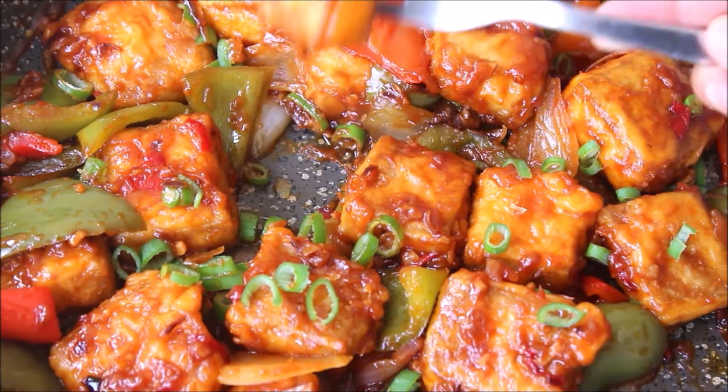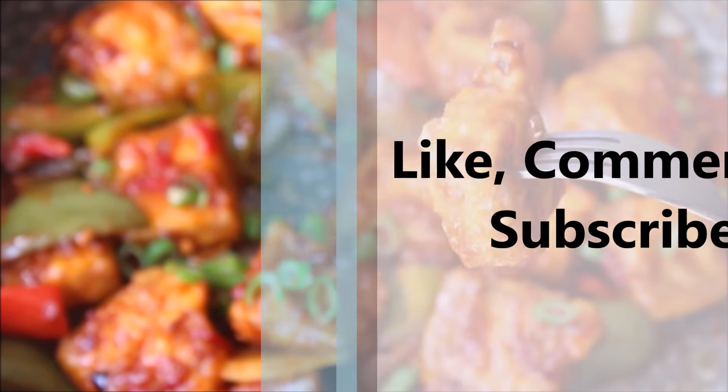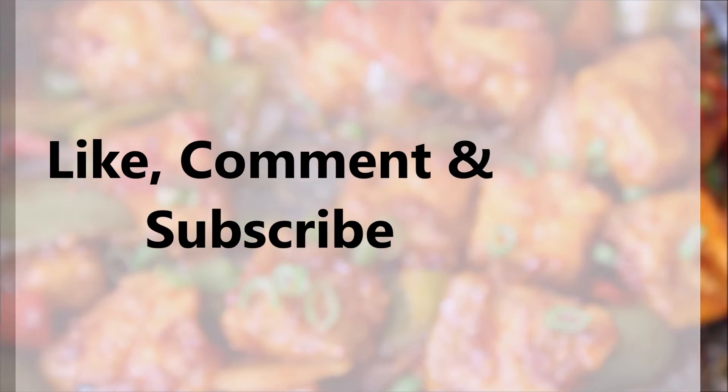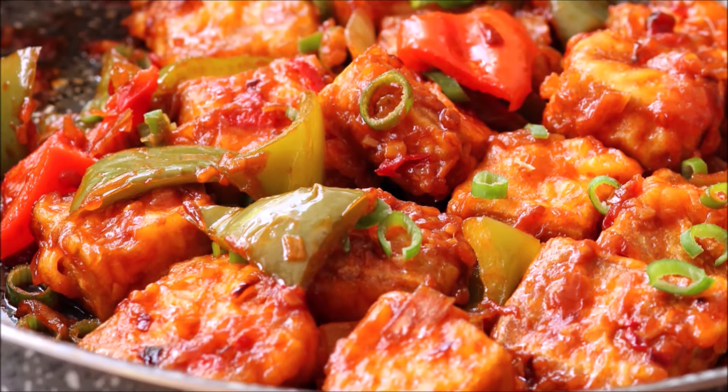As usual I have listed all the equipments I use in the description section. And if you like this recipe do give it a thumbs up, share a comment and definitely subscribe to my channel Food Atomic. I will be back with another interesting vegan recipe. Until then Bye.